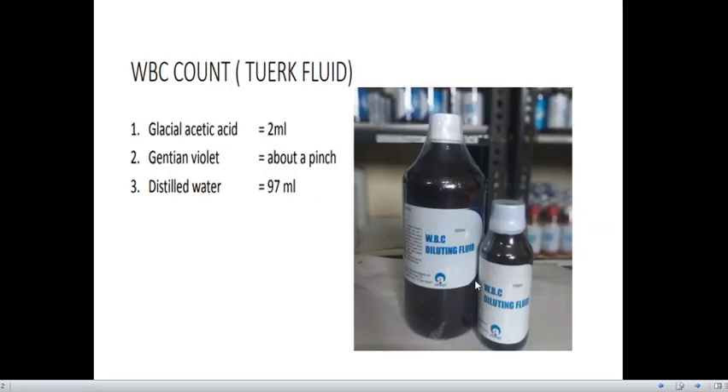First, coming to the WBC fluid — we use it for WBC count and we call it Turk fluid. The composition of Turk fluid is glacial acetic acid, gentian violet, and distilled water.